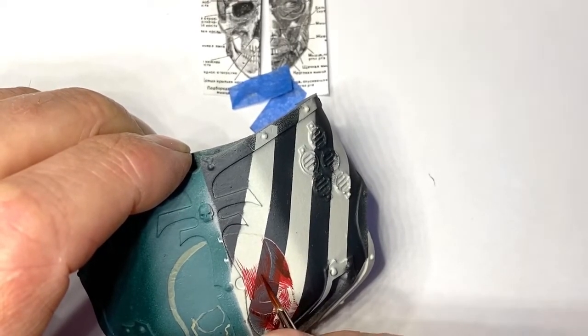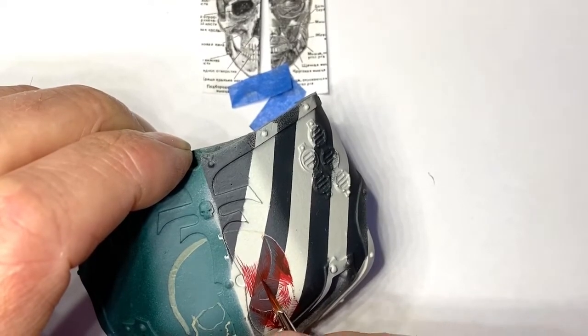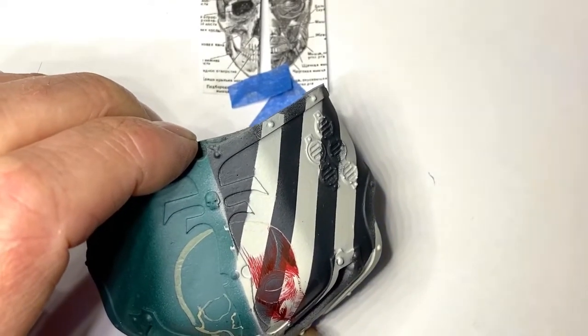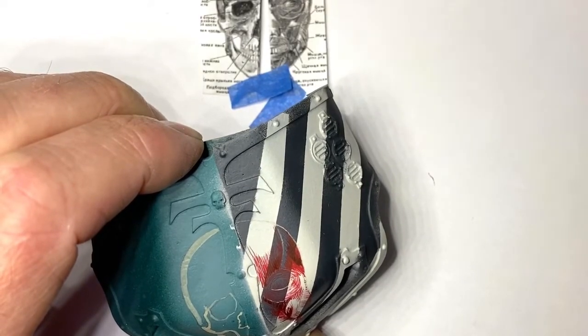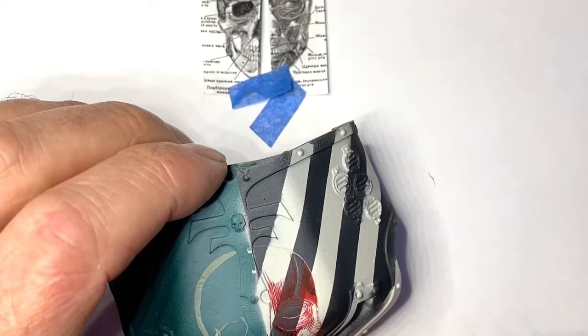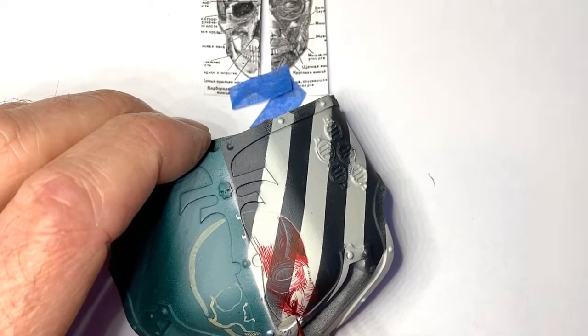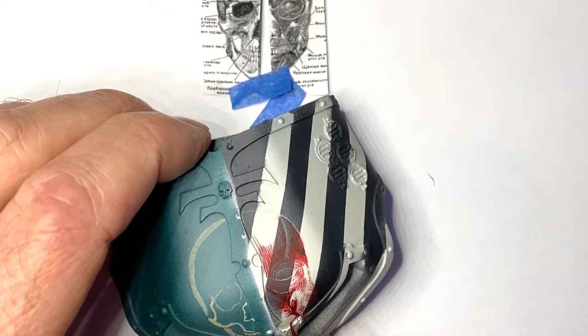A little bit darker here - I'm reasonably happy with that. Underneath here would be darker, but I'm not going to need to do that because it goes into the part of the armor.